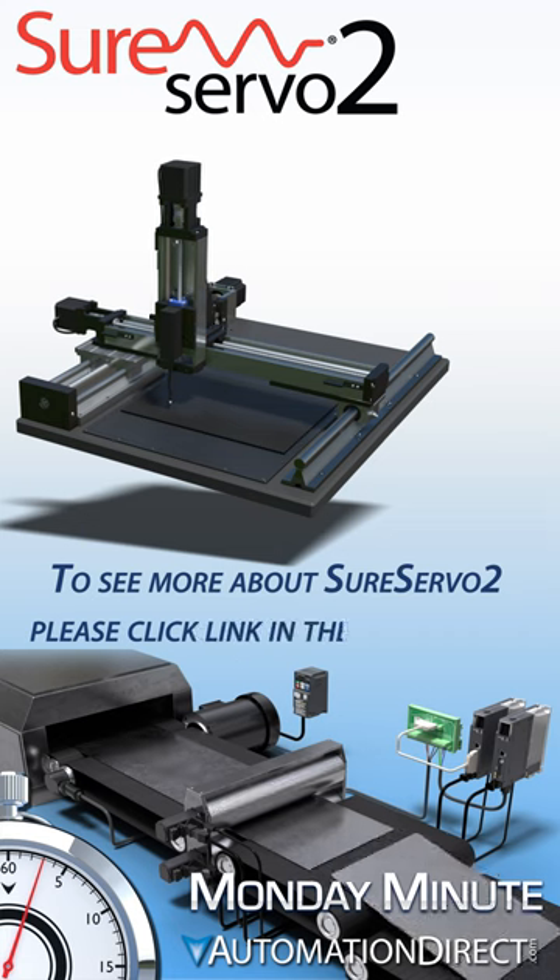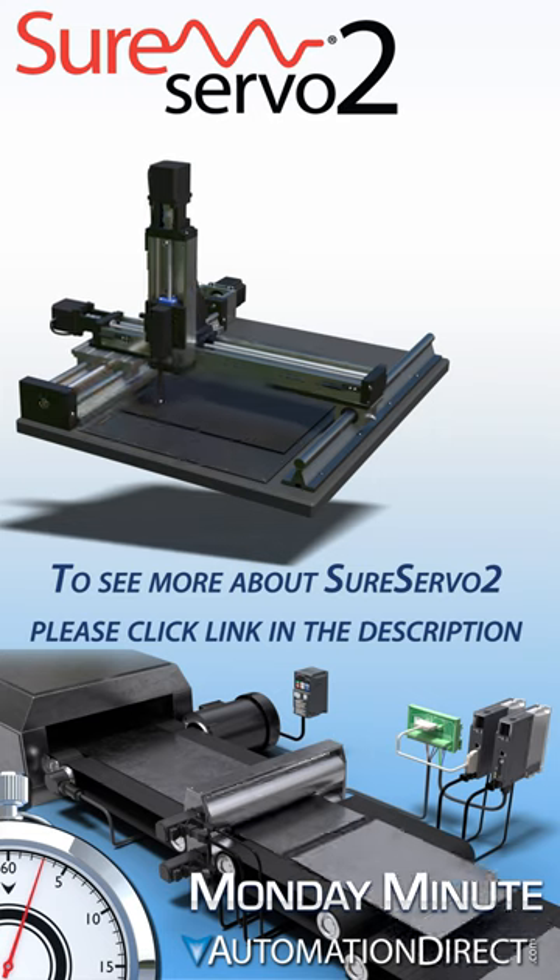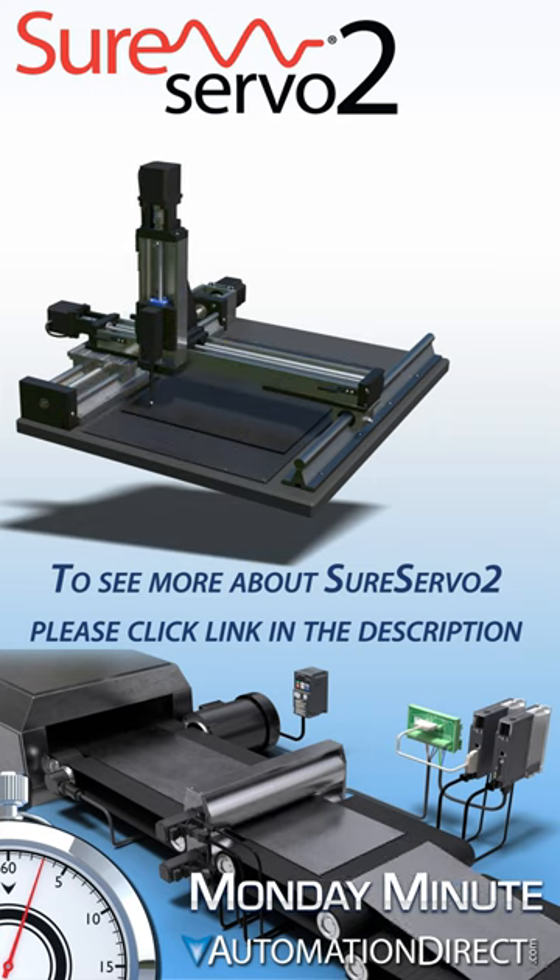Regardless of your power input requirements, torque output requirements, or precision motion application needs, the SureServo 2 lineup from AutomationDirect has a solution for you.